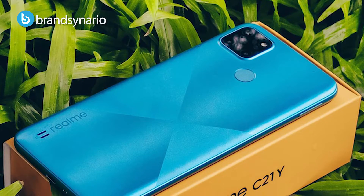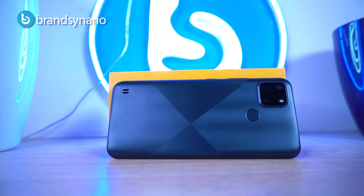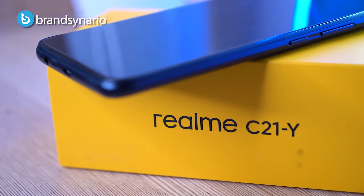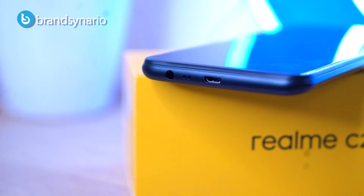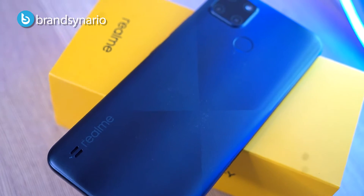First of all, let's talk about the look and feel. The color variants are Cross Black and Cross Blue. The phone is very good because it is totally matte and we are getting some geometrical designs and ridges. We are looking at a triple AI camera and fingerprint sensor, and on the bottom left we are looking at the Realme branding. We have volume rockers and power button, on the left we have a SIM tray with SD card slot, on the bottom we have a micro USB port, microphone, headphone jack, and the speaker grill is also at the bottom of the phone.